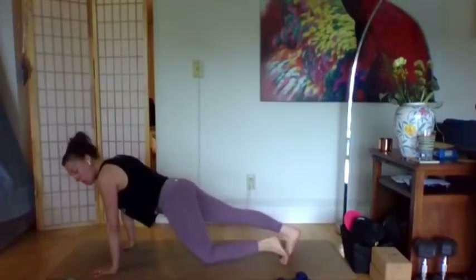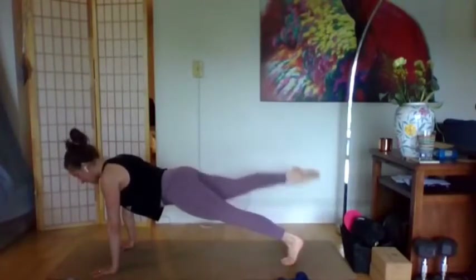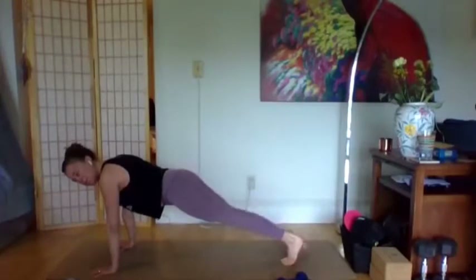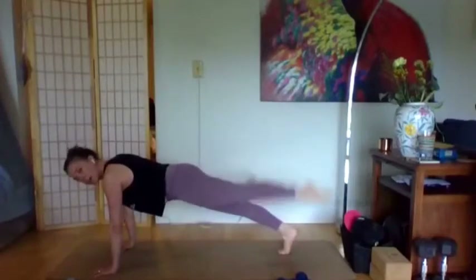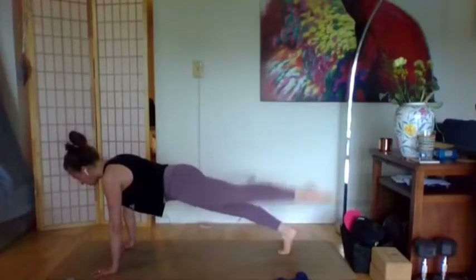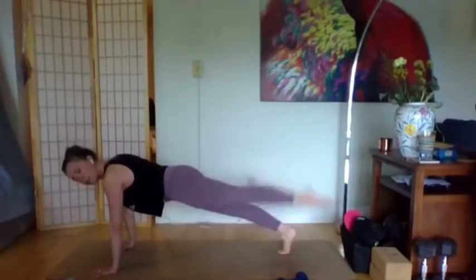Stay in plank for leg lifts. If you need to drop the non-moving leg — the left leg to start — mod and drop that knee. Right leg lift, point through the foot — 15 seconds. This could become a fast pulse or a slower full range of motion movement, whatever you need. Then to the left leg — up and down. It might be a fast pulse or a slower bigger movement — you decide. Keep the core tight, everything else still.